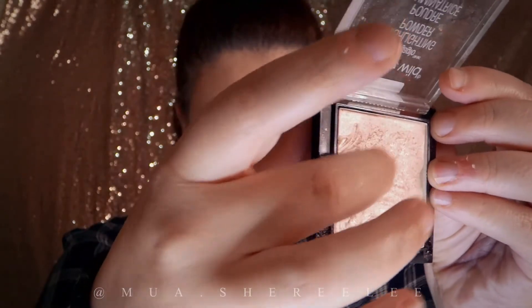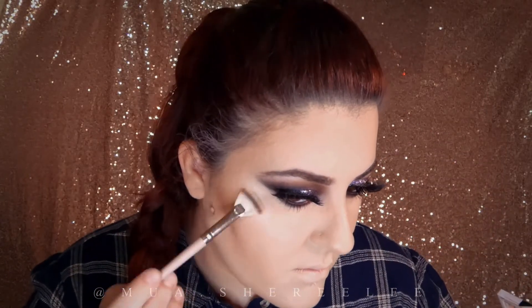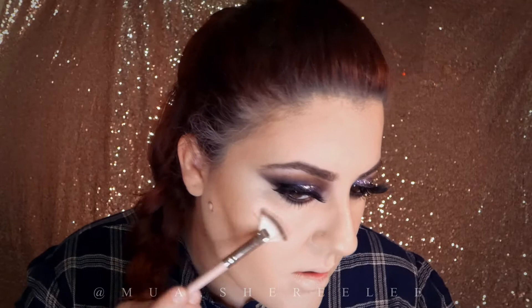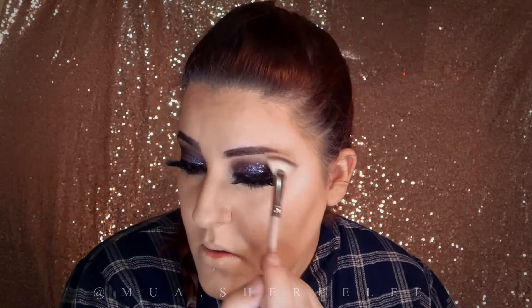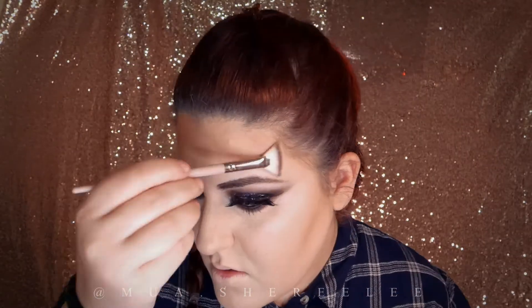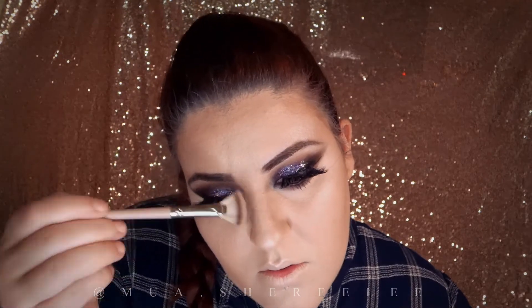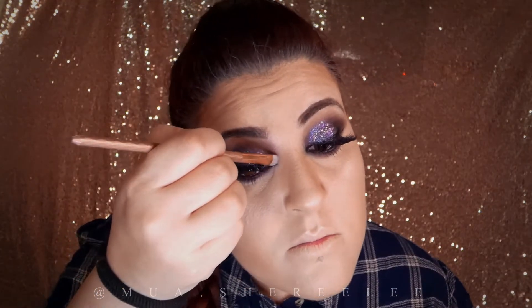I love this highlight from Wet n Wild — with a mini fan brush I'm going to apply it on my cheekbones, brow bone, and a little on the tip of my nose and the bridge. With a different brush, I applied some highlighter to the inner corner of my eyes as well.